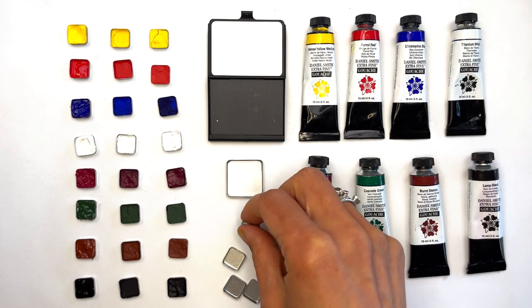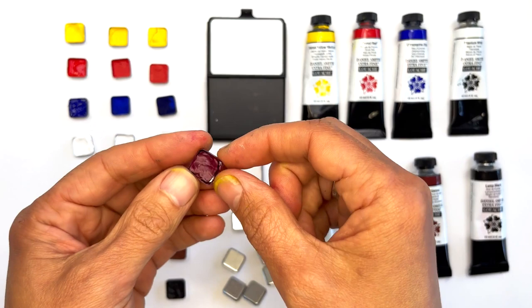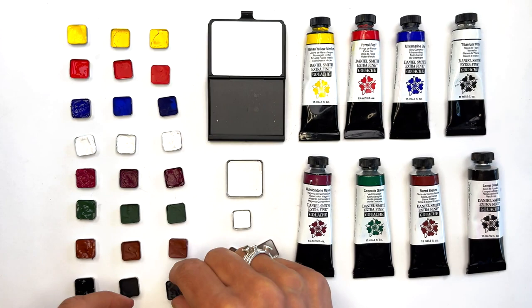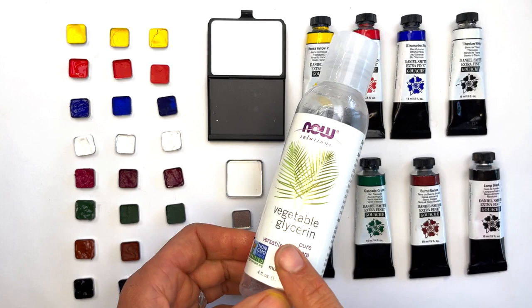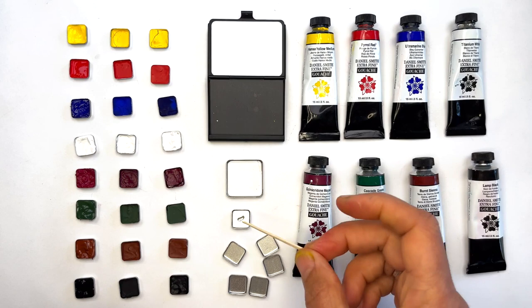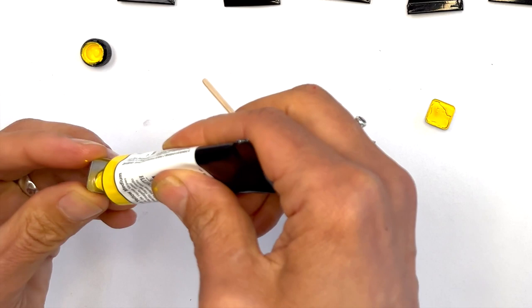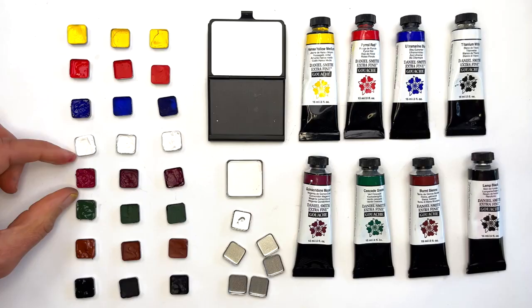Filling gouache in our watercolor pans is just like filling them with regular watercolor paint. However, you may notice that some gouache colors are more prone to cracking, drying out, or falling out of pans — for example, we found that Quinacridone Magenta and Lamp Black can dry out a little more. Our trick is to add a little bit of vegetable glycerin using a toothpick — just a little drop in the pan. A little bit will do; you don't need a lot. Then when you squeeze the paint in, stir it around with the glycerin and let it dry overnight.